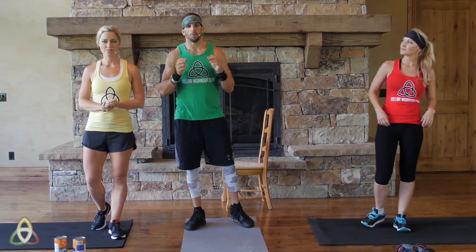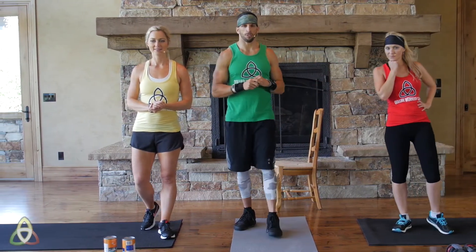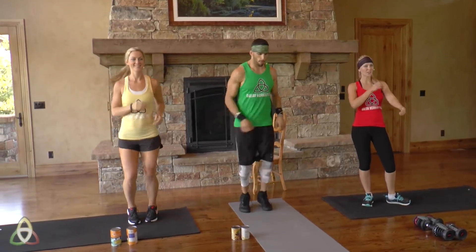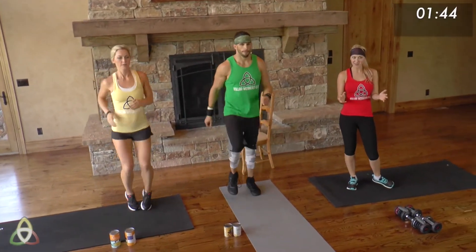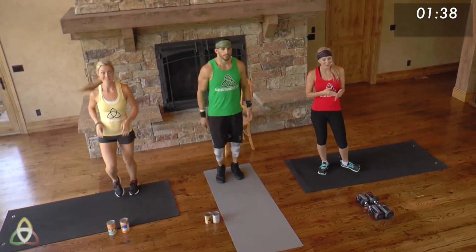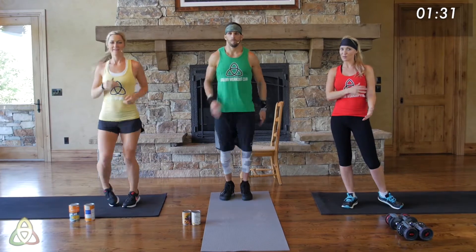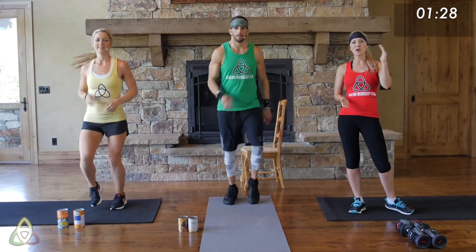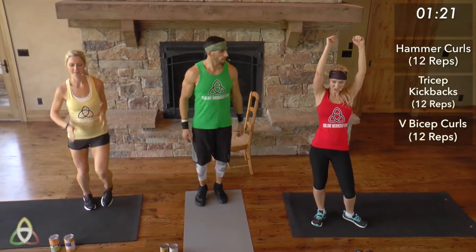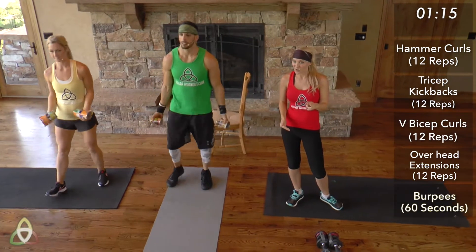Natalie and I are going to warm up — follow us. Lynn's going to explain the workout structure. It's going to be killer: two different bicep exercises working two different parts of the bicep, two different tricep exercises working two different zones, then finishing each round with 60 seconds of burpees as fast as possible. The structure is 12 hammer curls, 12 tricep kickbacks, 12 V-bicep curls, 12 overhead extensions, then 60 seconds of burpees. Repeat for a total of three rounds.